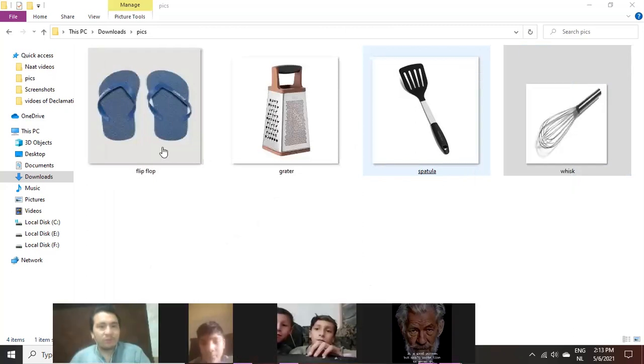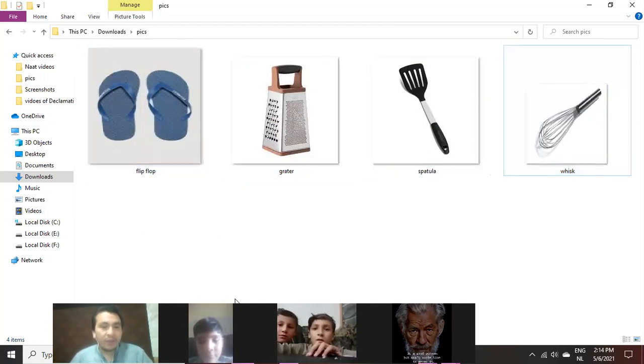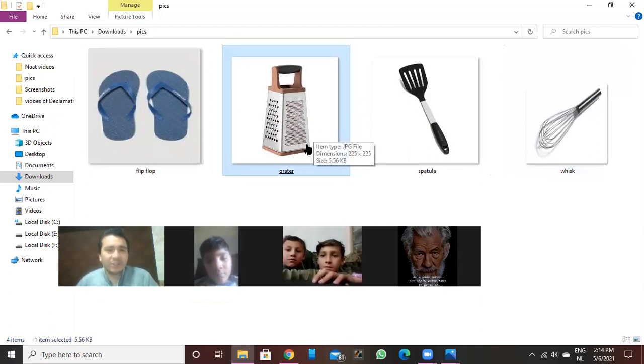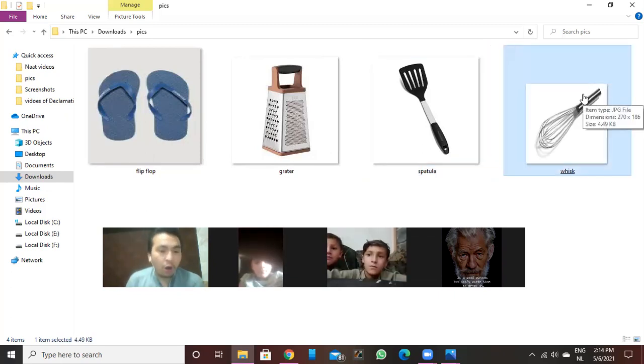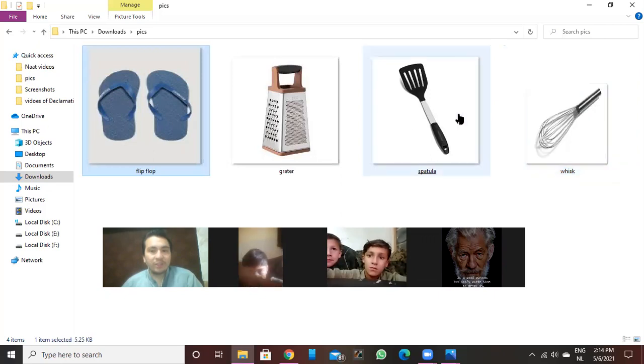Let me show you one by one. This is flip-flop, this is grater, this is spatula, and this is whisk. We use these three in our kitchens. We use flip-flop slippers when we don't want to go far away. We use the grater for crushing vegetables — onion, tomato, cucumber, carrot. The spatula we use while cooking so we don't touch hot things. In summer we always use the whisk for mixing yogurt, juice, or anything.